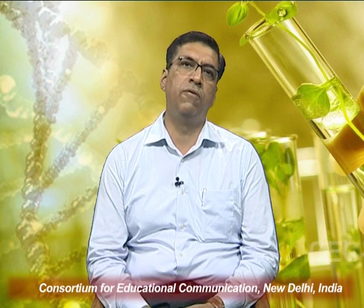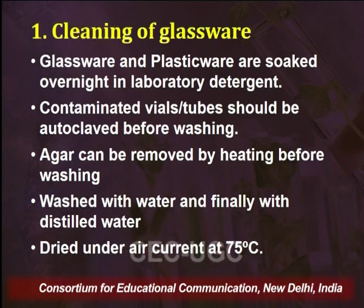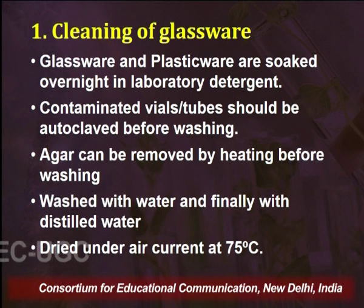If the apparatus has already been used for previous culture studies it may have remnants of agar in it. To remove agar remnants from glassware or plasticware before washing, the apparatus should be heated, causing melting of the agar which can then be drained. After that it can be properly washed. Once washed and soaked in chromic acid overnight, the glassware or plasticware is finally washed with double distilled water and stored under an air current at 75 degrees Celsius for proper drying.